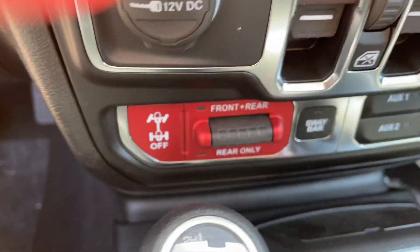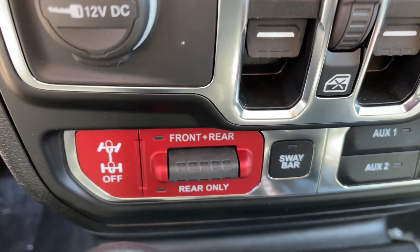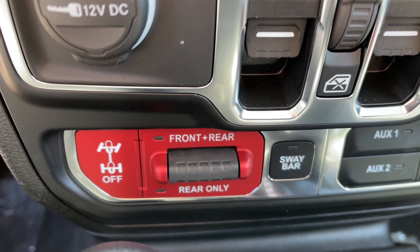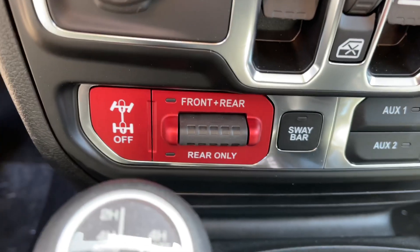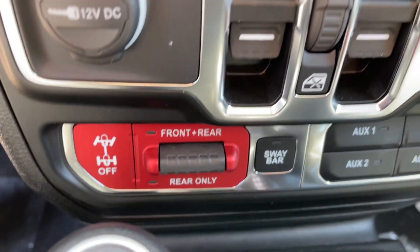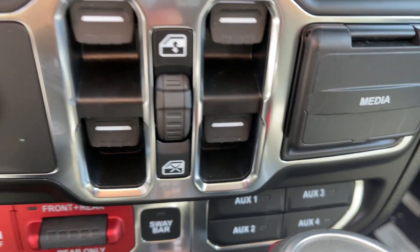And of course, this is a Rubicon. So just like a gas Rubicon, you can lock the front axle, the rear axle, or both. And you also disconnect the sway bar — isn't that something? And this has the auxiliary pods as well.